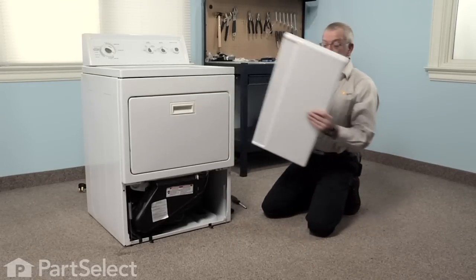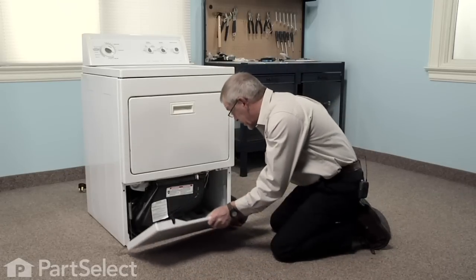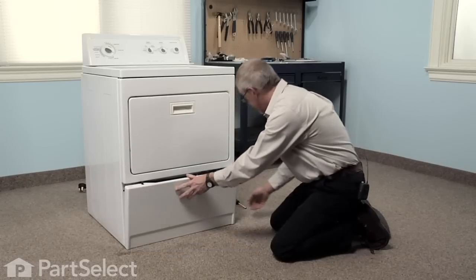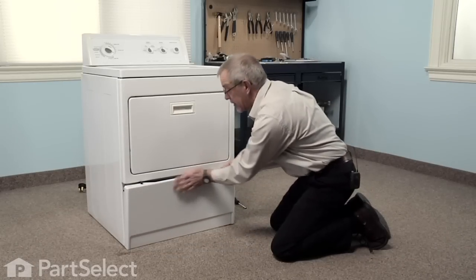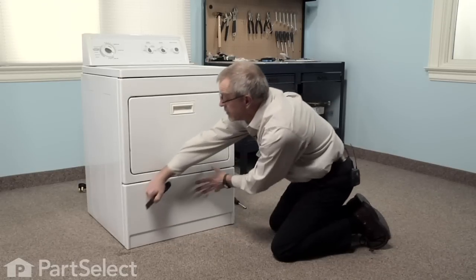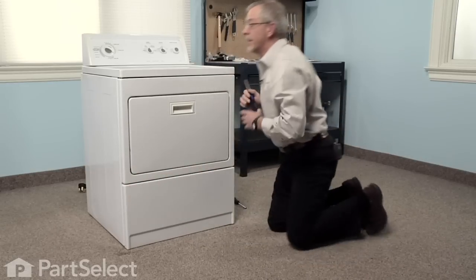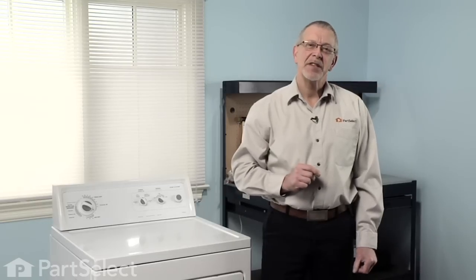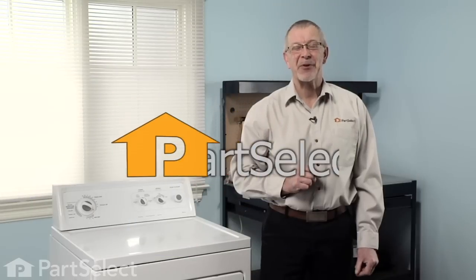Next we'll reinstall the access panel. Locate the two tabs on the bottom with the slots in the panel, and with our putty knife depress those spring clips and snap that back into place. Our repair is complete. That's just how easy it is to change the heating element on your dryer. Good luck with your repair.